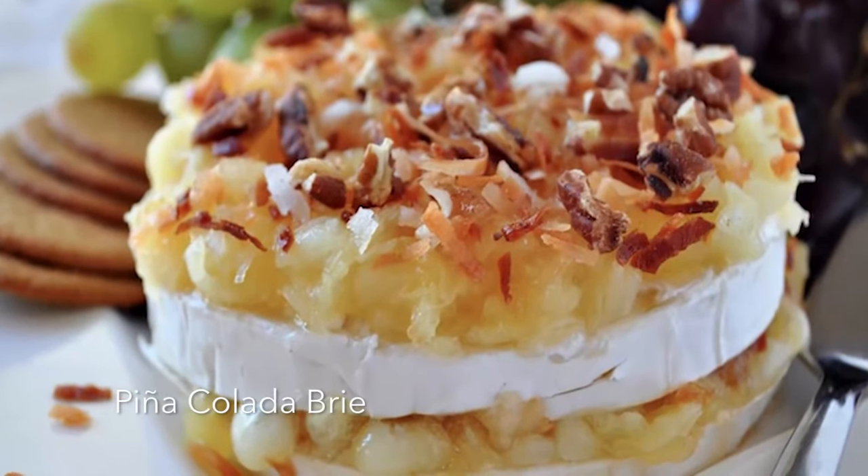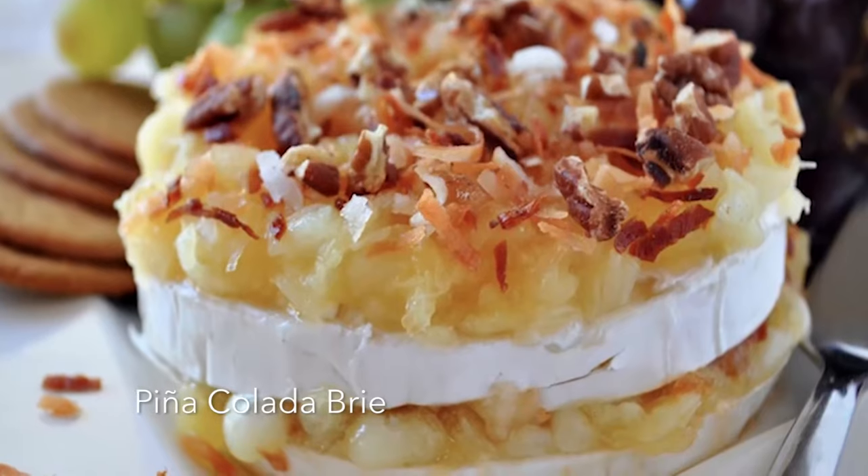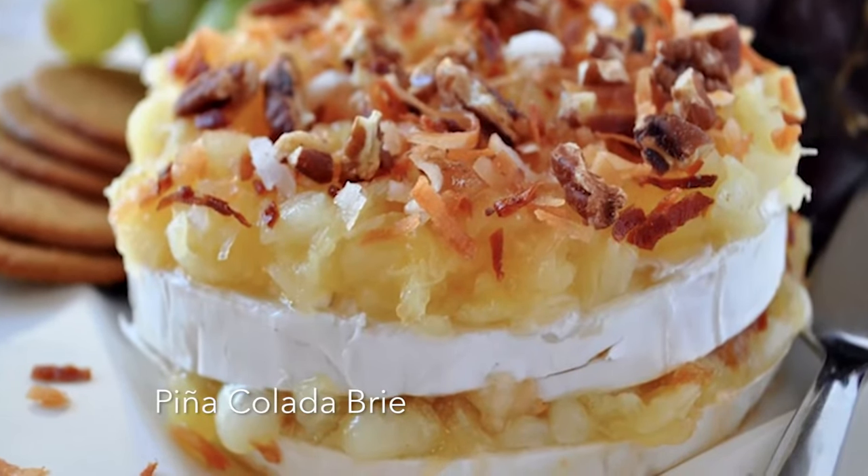Hi, I'm Holly Clegg. Welcome to my kitchen and boy do I have a great rush hour recipe for you today. I have the secret to being too hot in the kitchen with my pina colada brie recipe, which is from the effortless entertaining section. It's like your favorite drink in an appetizer. Doesn't get any better than that.